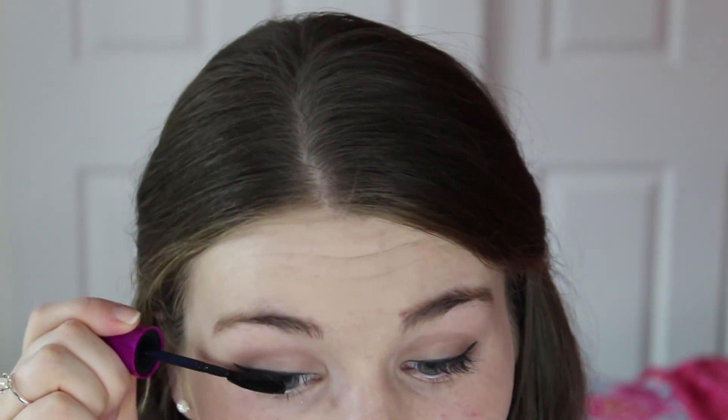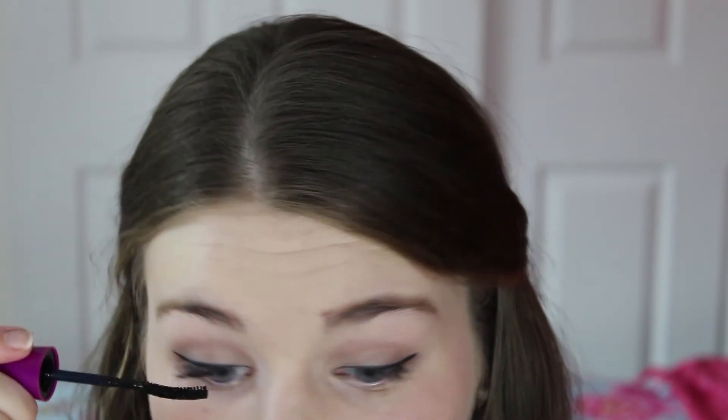I'm going to curl my lashes and then apply some mascara to the top lashes only. You could use some false lashes if you like, but I'm just going to use Maybelline the Falsies mascara. I find that this gets a really nice fluttery, long effect to the lashes like Daisy's.